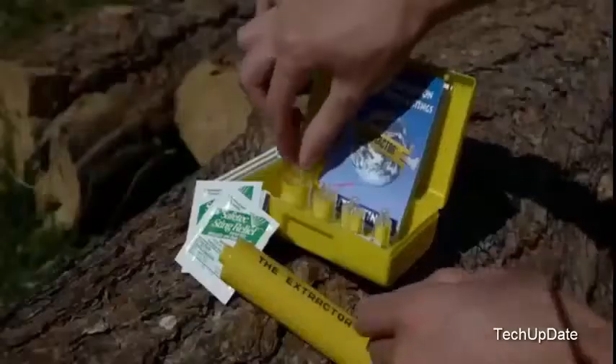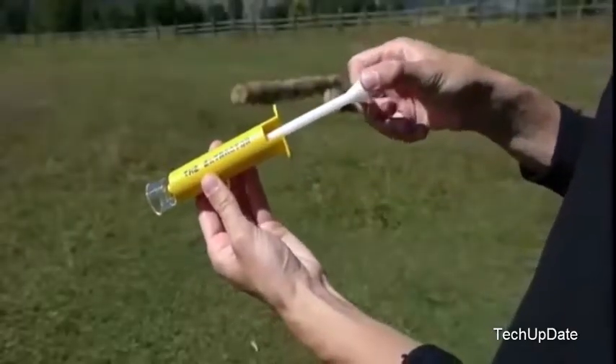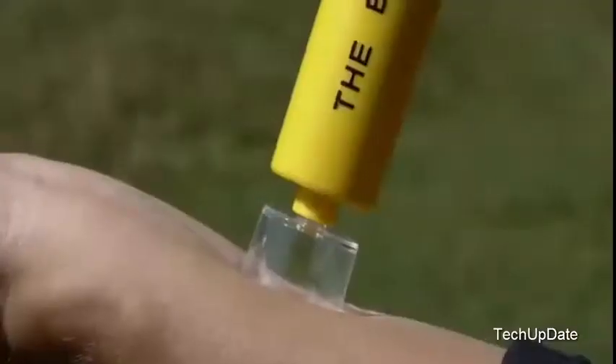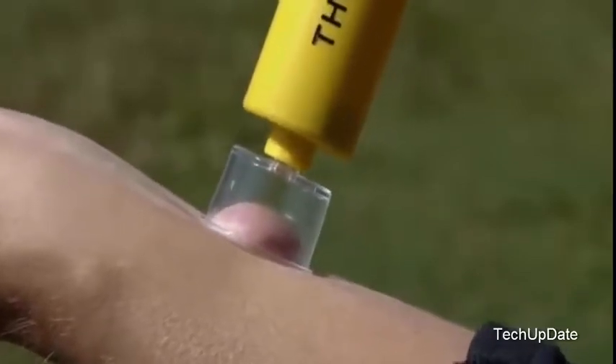There's no need to use dangerous blades or knives that come in less effective bite kits. To use the Extractor, select the suitable size suction cup, pull the trigger to its full extent, and place the suction cup over the bite or the sting. Using your thumb, press the plunger all the way in until you feel the suction and let the pump remove the poison. This should take about 60 to 90 seconds for insect bites.